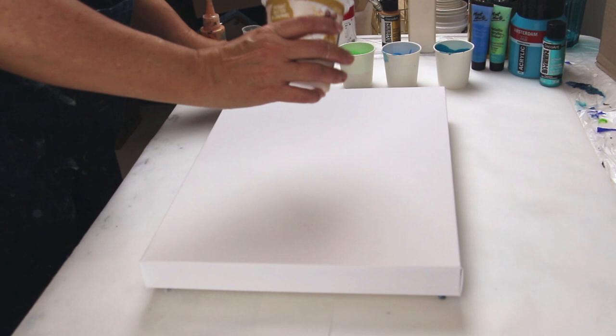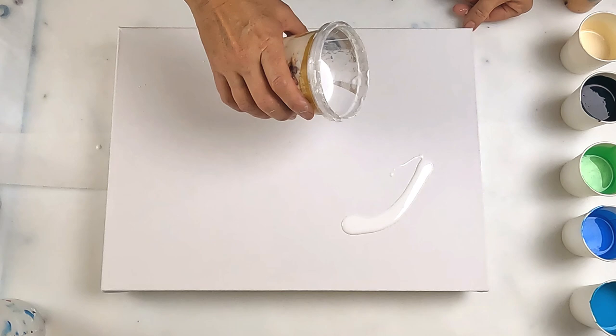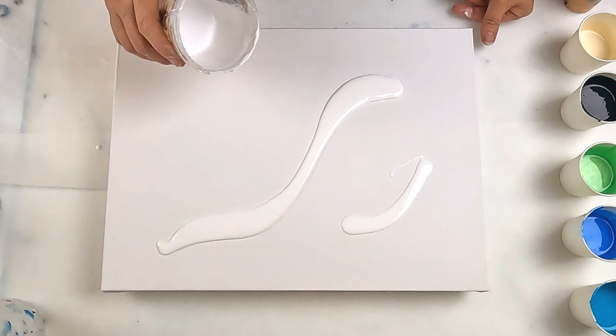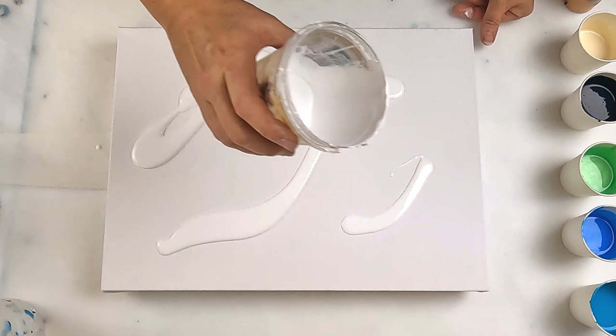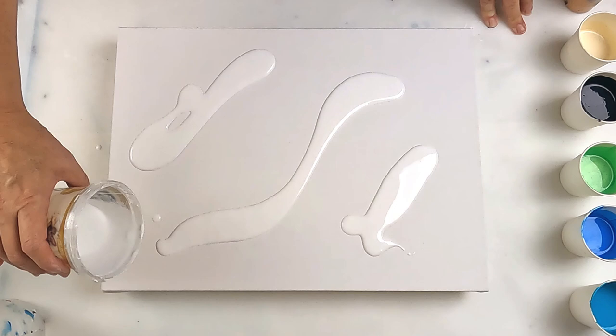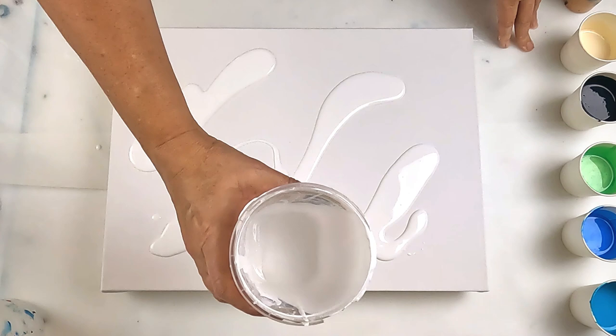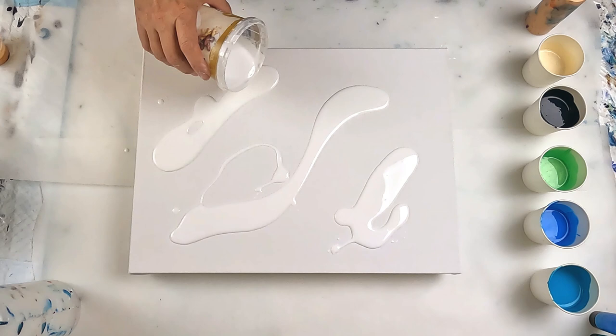Hello and welcome to Fiona's Creative Canvas, I'm Fiona. Let's get started. This is a 12 by 16 inch canvas. This is my cloud mix and I'm going to apply that first. I've only done this technique once — I think people are calling it the dream cloud, or at least Molly's Artistry did. She's the first person I saw do this. It's kind of a mix of my favorite two pours, which is the pearl pour and the swipe.